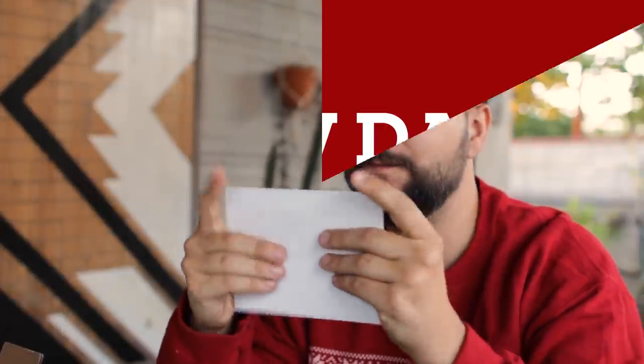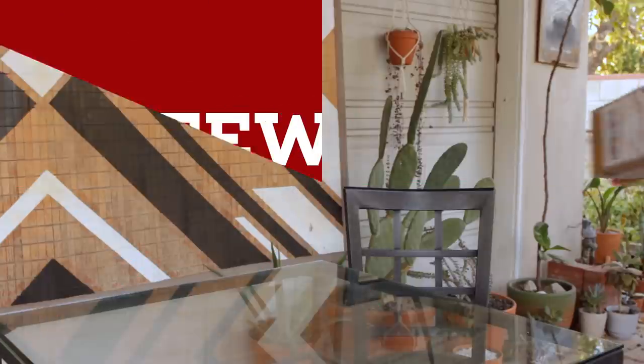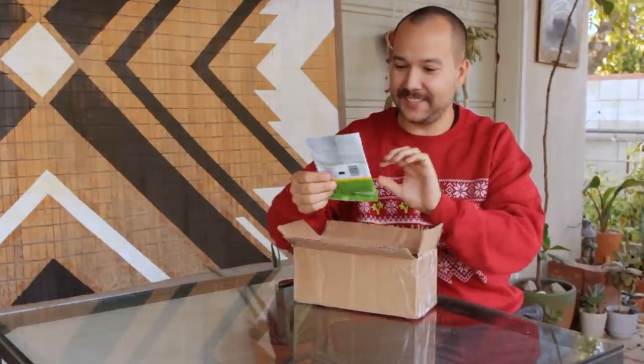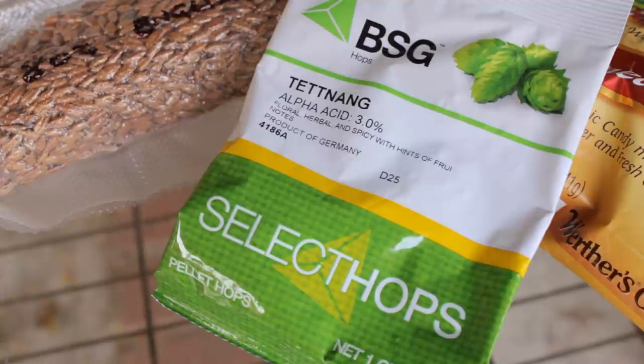I placed a letter in the box and sent it off, and then waited until Martin's box arrived. All right, look — it just arrived. Package from Martin. Here we go. First up we got some hops — some Tettnang hops.